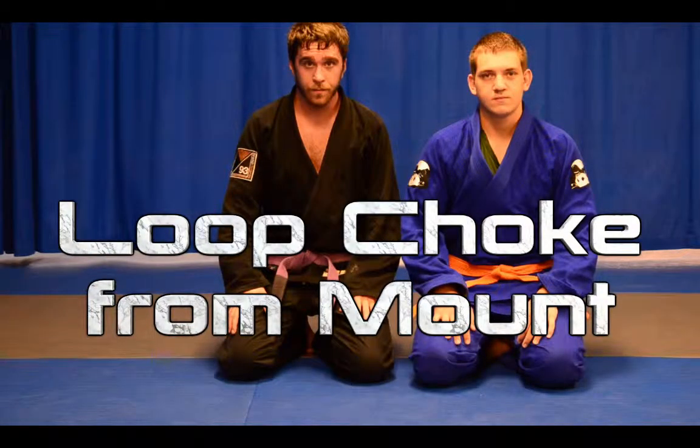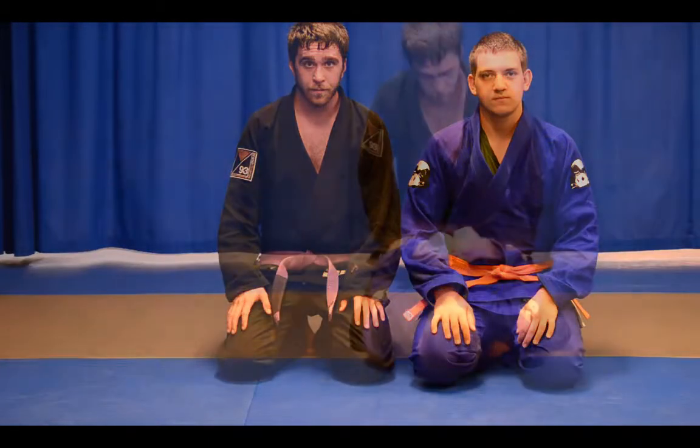Loop choke from mount. For more jiu-jitsu and martial arts videos, please follow along at youtube.com/jamesandersonmartialarts.